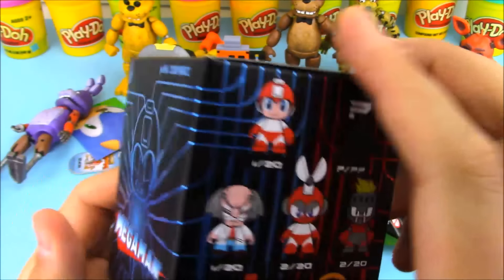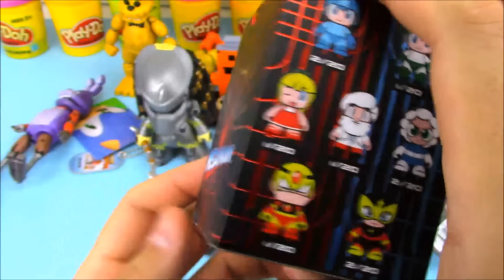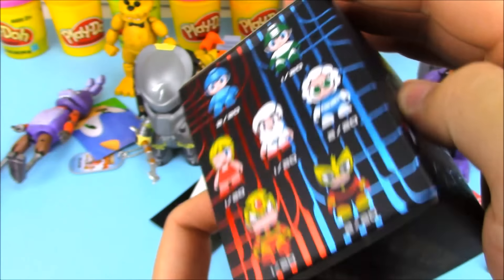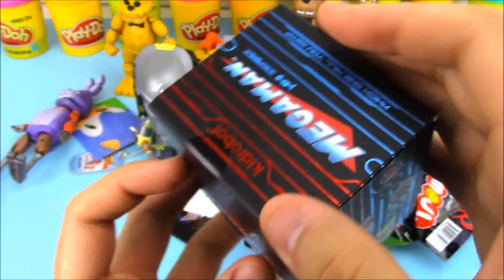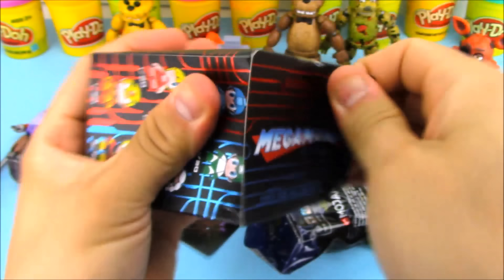We have a Mega Man mini-series figure — this is a mini-series minifigure from Kid Robot. There are a lot of different odds to get different characters; hopefully we get Mega Man. Let's open up this box right here — this will be my first one I've ever opened up.